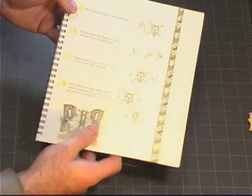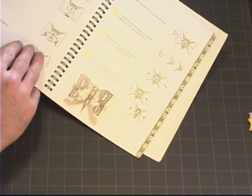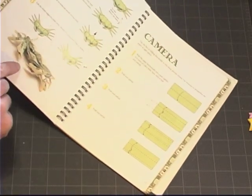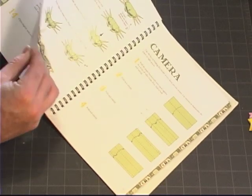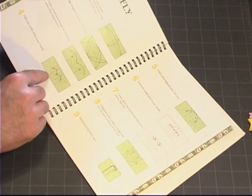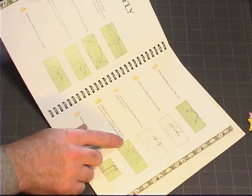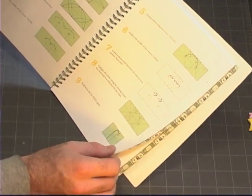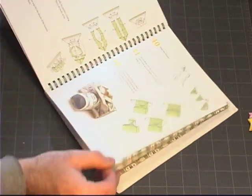Another very nice thing about this book is that it includes a photo of the finished model, which is very helpful when you are stuck on a step and need something to reference. The illustrations are very clear and easy to follow. They are printed in green and black, with white denoting the front side of the bill, green the back side of the bill, and black for the instructions. For the most part, it is extremely easy to follow and very well laid out.